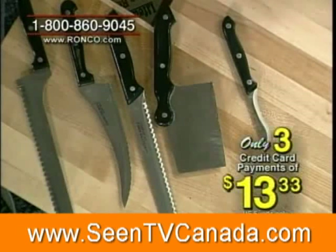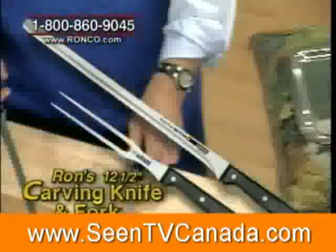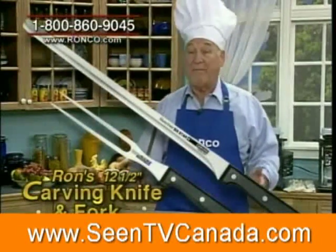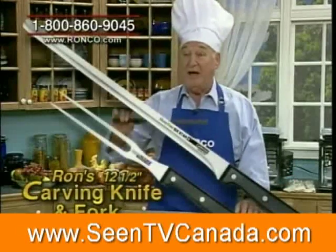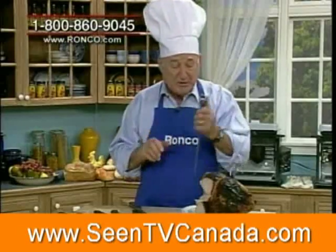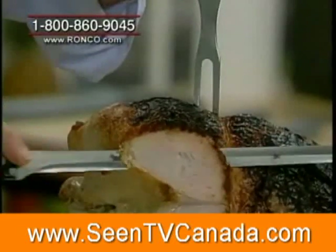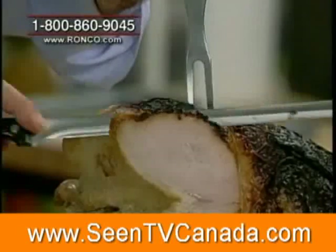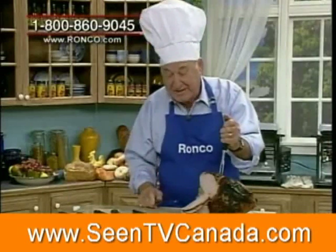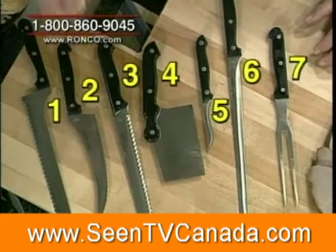Now you get all five pieces for three easy payments of only $13.33. And there's more — everybody knows what this is just by the length of it. You ever go to a party or a banquet with a carving station, where a guy has a knife that costs $150 just for carving meat? Ron is going to give you a fork that will hold the turkey, and when you start to carve turkey with this, it melts right off the bone. I like my turkey cut nice and thin — look at this. You've got one, two, three, four, five, six, seven pieces of the best cutlery you'll ever get your hands on.